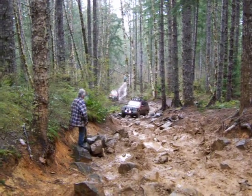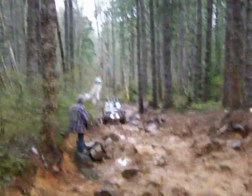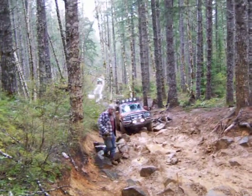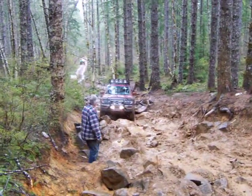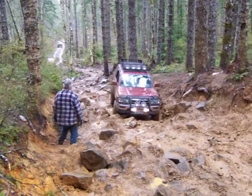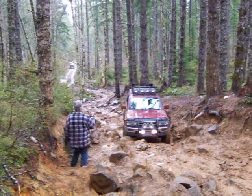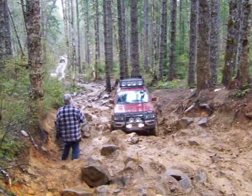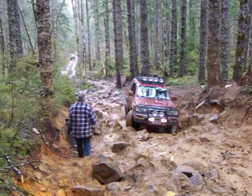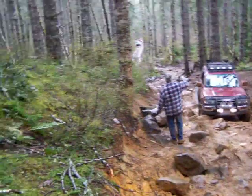Here comes Isaac. Back up a little bit — 6 or 8 inches. Trying to climb straight up on the front and the back. So back up a little bit and hit it.